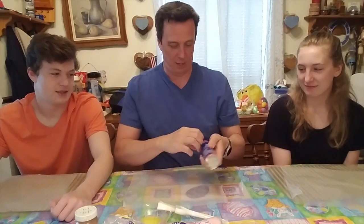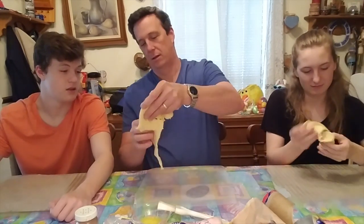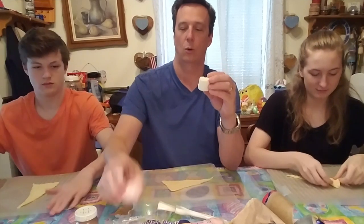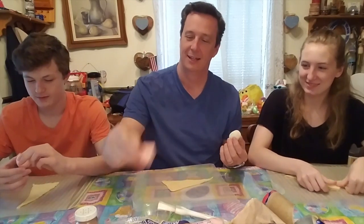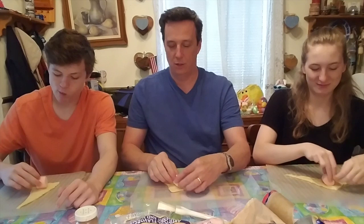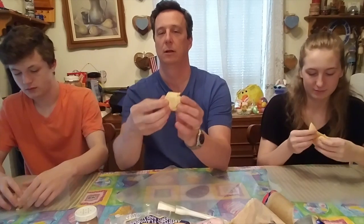The first thing you do is open up your rolls and get out a biscuit for each person. You have your dough, and on your dough you're going to put a marshmallow. Our marshmallows are strawberry or regular white flavor. It's very simple — you just take your marshmallow, put it in your biscuit dough, and then roll the dough up around it.